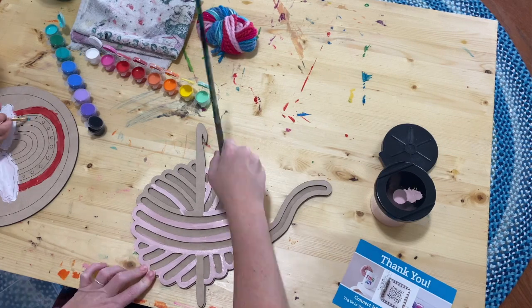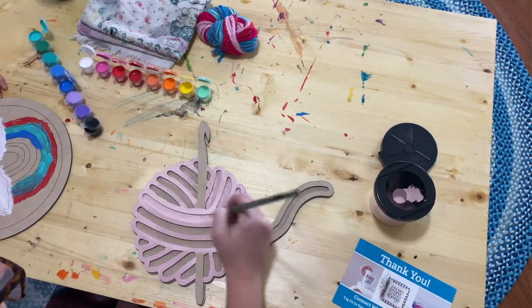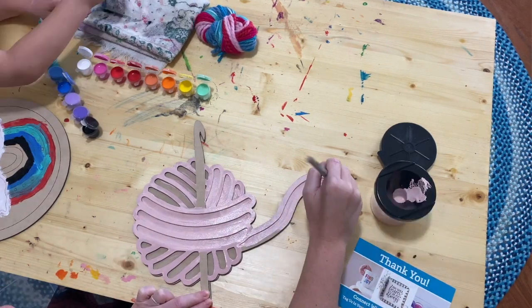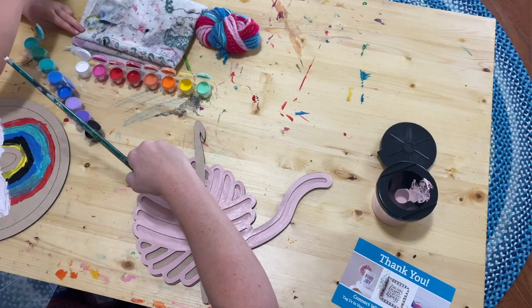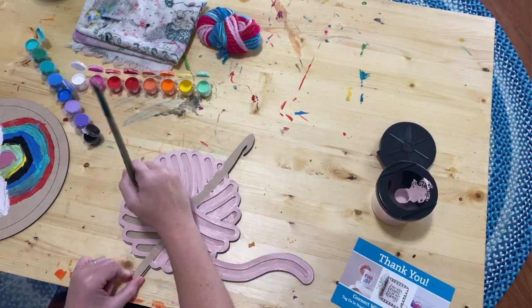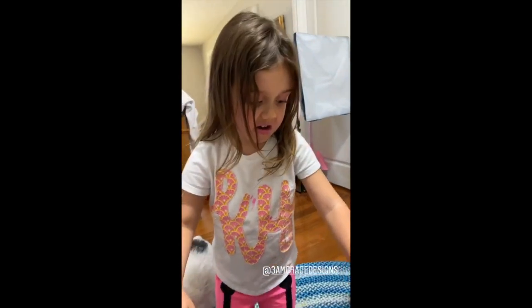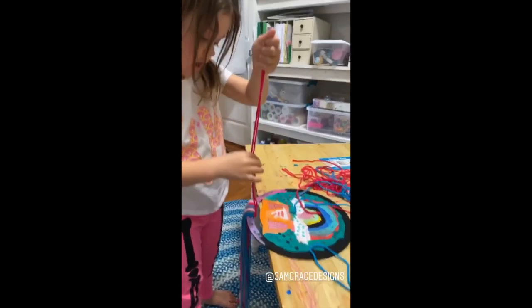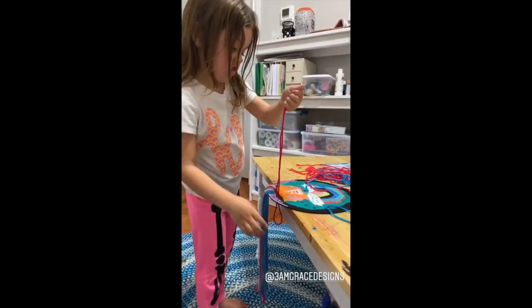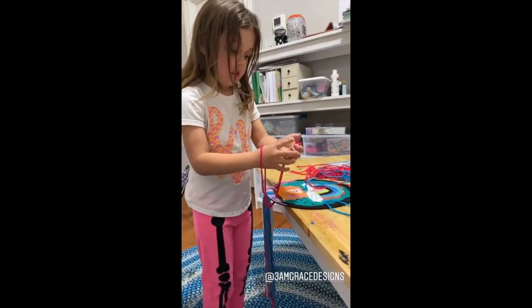And then what did we do after it was painted? Did we add anything to it? We added some yarn on the bottom. You picked out the color order, right? The pattern that it made? Yeah. And you did it by yourself — you learned how to do that. So you liked this craft? Do you think other mommies should get this craft for their little kids to do during quarantine? Yeah, but I want to do another one!